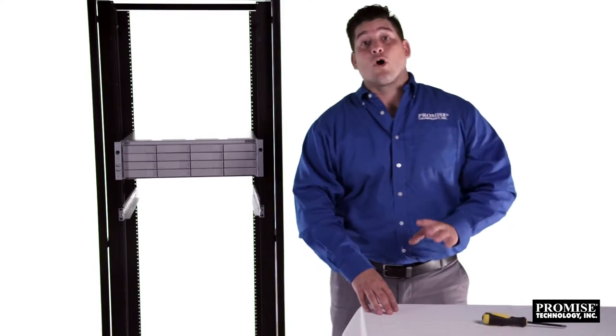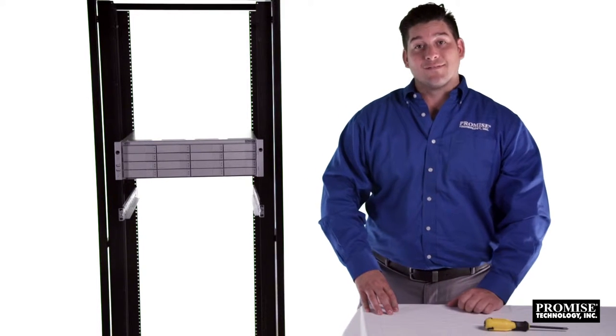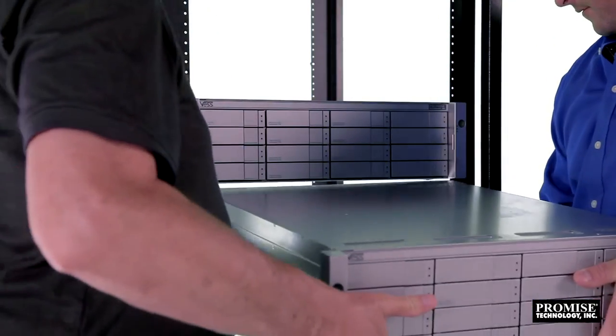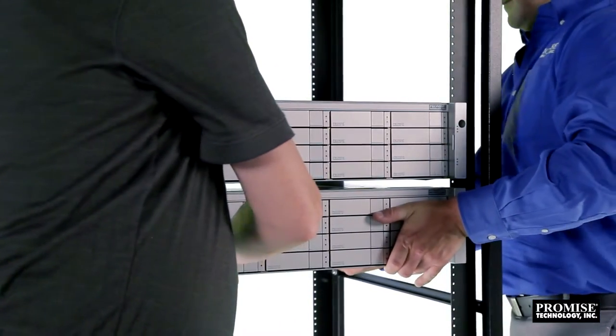Now that we've installed the R2600 Pro, let's install the Vest J2600 JBOD. The R2600 Pro supports expansion by adding one or more Vest J2600 JBODs, which offers faster performance and larger capacity.